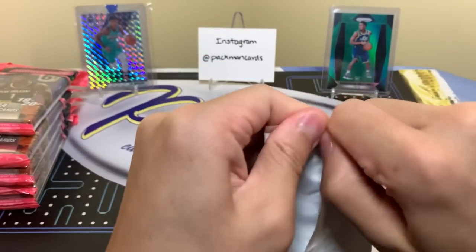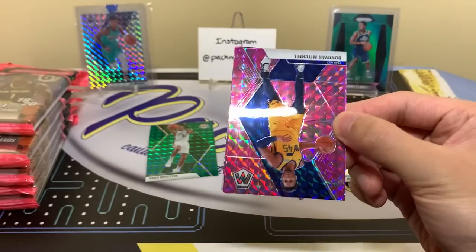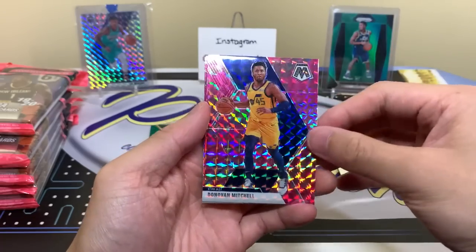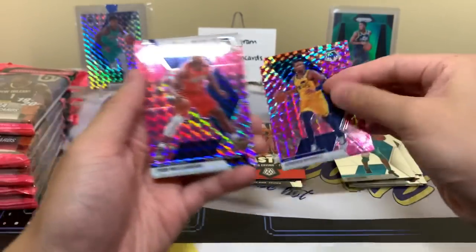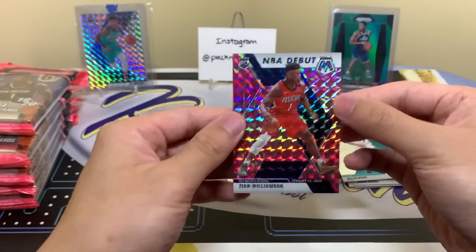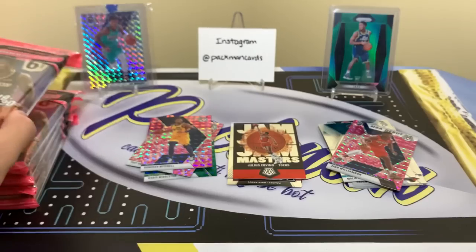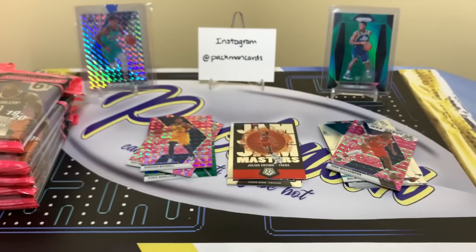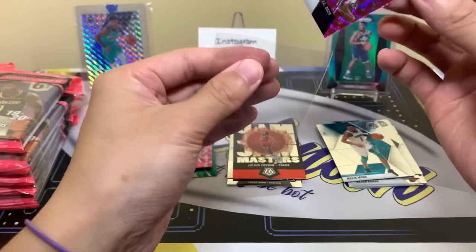And then pink camo time. Pac-Man, Aguilar, Donovan Mitchell — there he goes. Troy Brown Jr. Hey, there we go — Zion! NBA Debut. I wish that was the base one, but I'll take it. I love the picture in the base one — that's one of my favorite pictures of Zion they used. This one is a solid picture, he's not facing the camera or anything like that. Only problem with the Rookie Photoshoot ones is that they reuse the same couple pictures every time instead of mixing it up. But I'll definitely take that Zion.